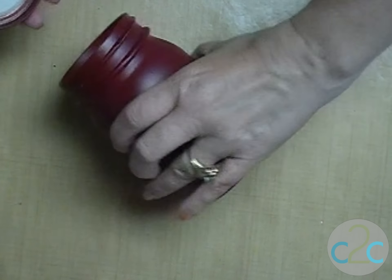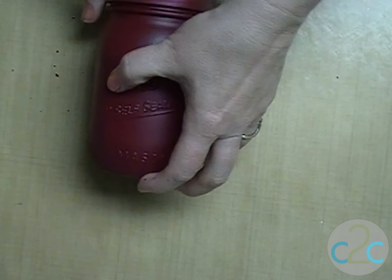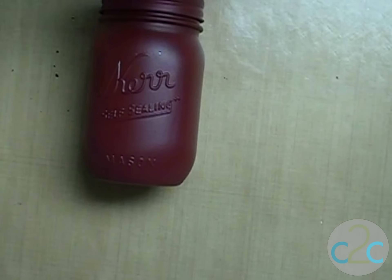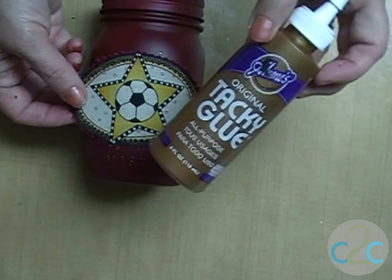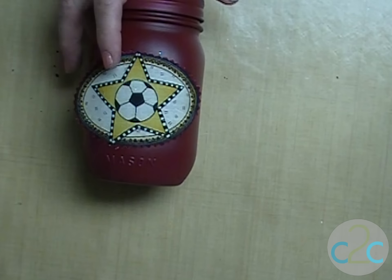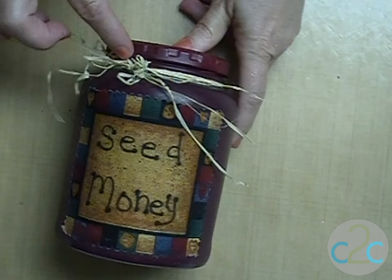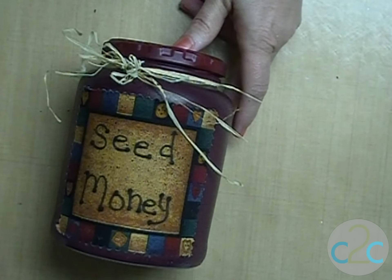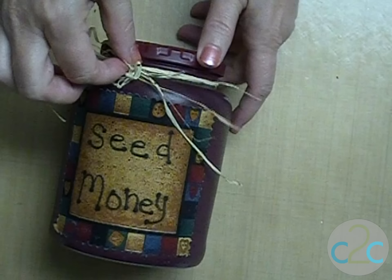You assemble your lid on your jar, then you pick out the fabric piece that you want on there and use some Aleene's tacky glue to glue that on and around the top. Like on my sample I put some raffia — you can use twine or fabric around the top, it just gives it a little extra.